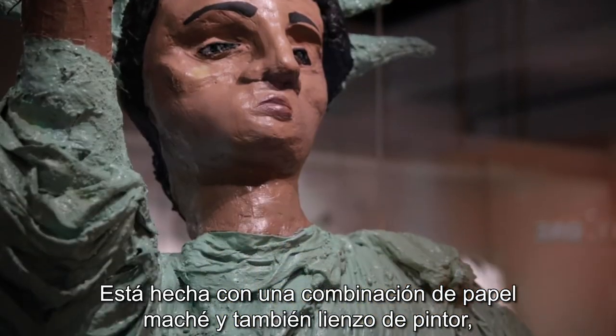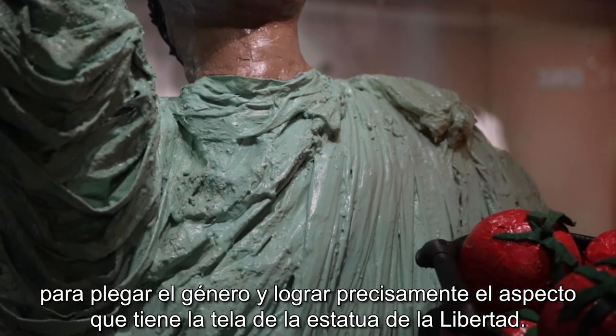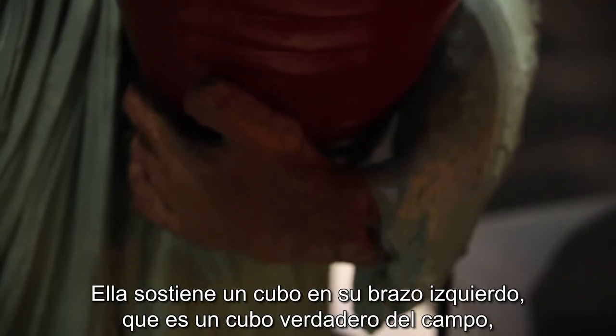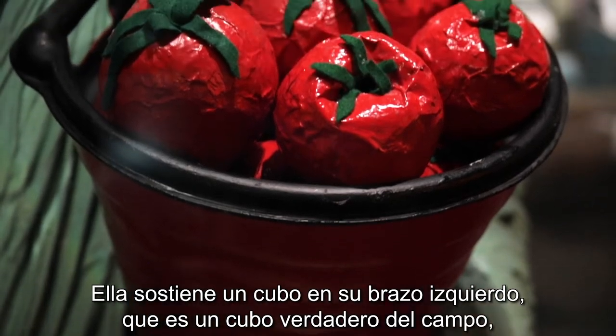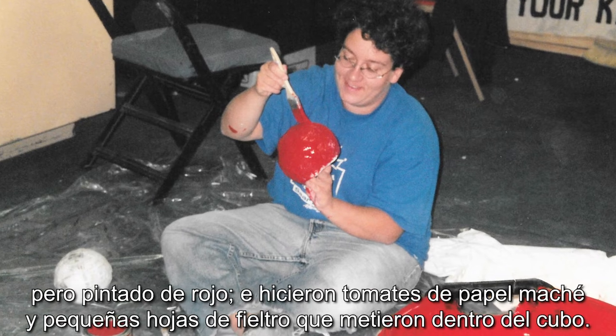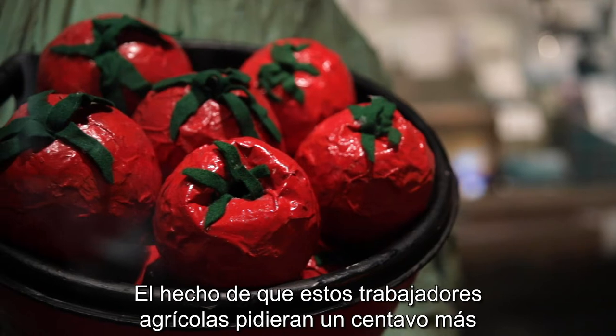It's a combination of paper mache, and they also used painter's cloth to drape the fabric and really get the look of the Statue of Liberty's robes. She's holding a bucket in her left arm, and the bucket is actually a bucket from the fields, but it's painted red.